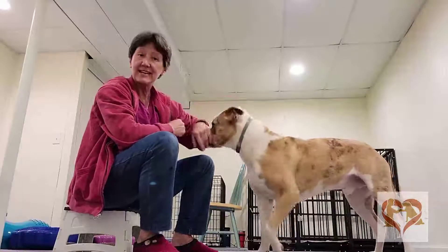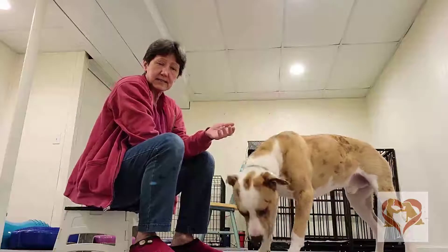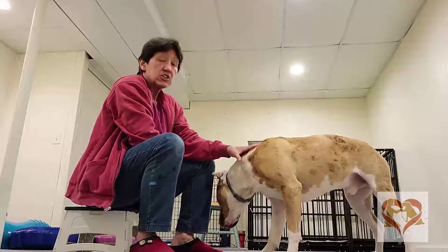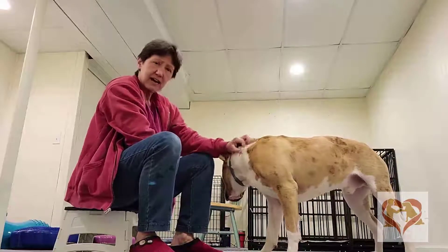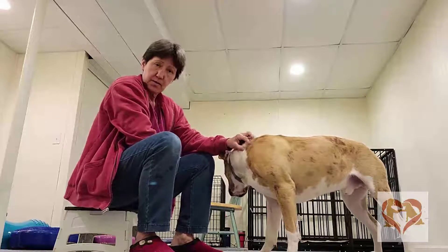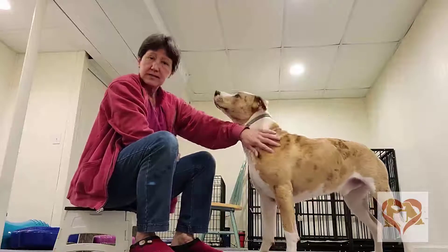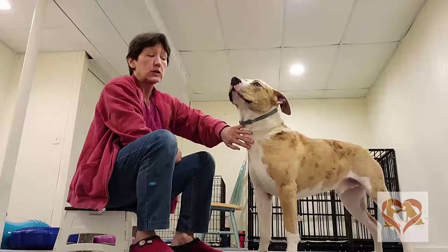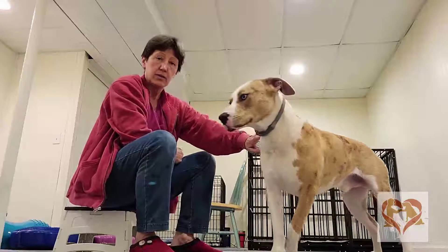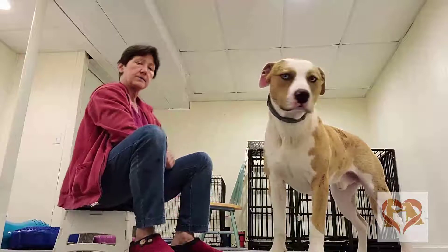We're going to start working on Max's downs. We began teaching sits with shaping, meaning every time he offered that behavior of a sit, we would give him a treat. We're going to do the downs by luring, meaning we're going to take the treat and lead him to the position that we want him in.